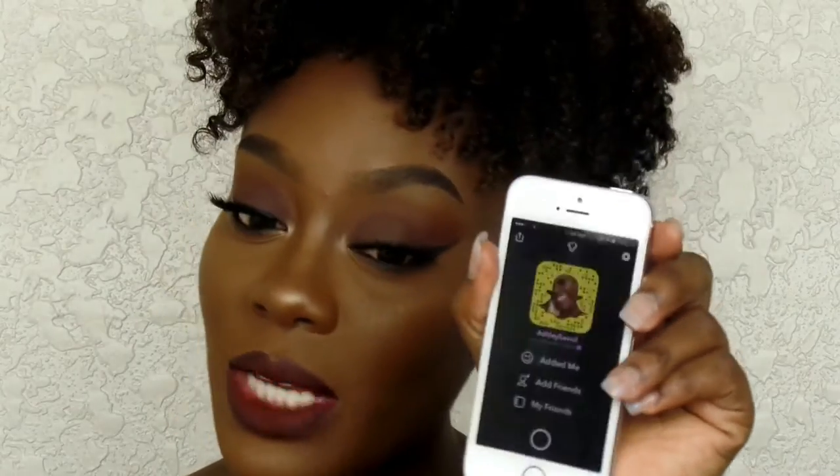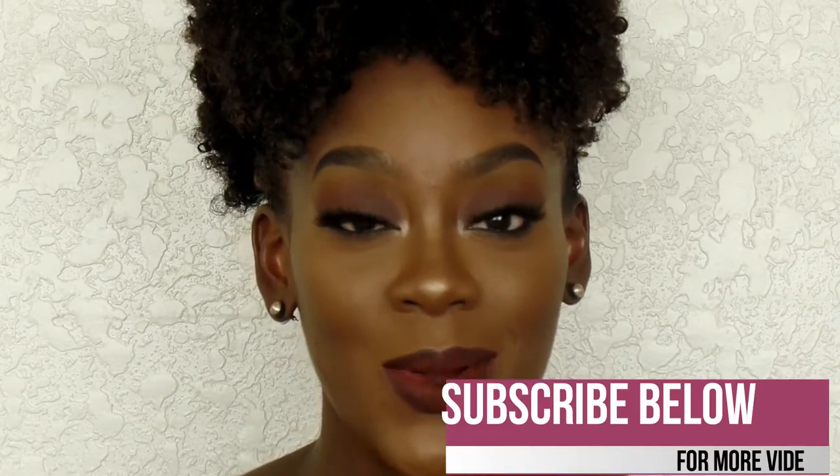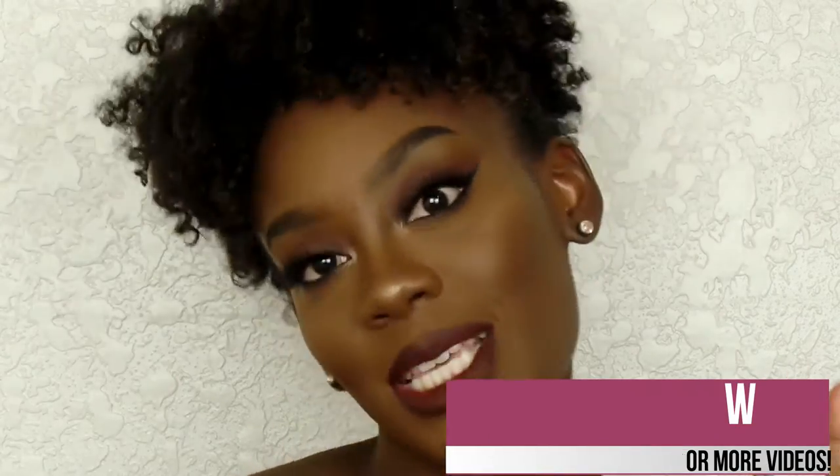Make sure you follow me on Snapchat — I'm going to do a Snapchat Q&A soon, so if you guys have any questions send them to my Snapchat. My Snapchat name will be on screen and also down below in the description. Make sure you subscribe, and let's go ahead and get right into this video!